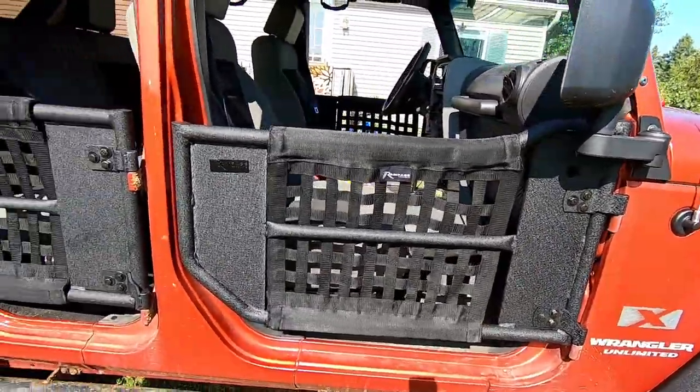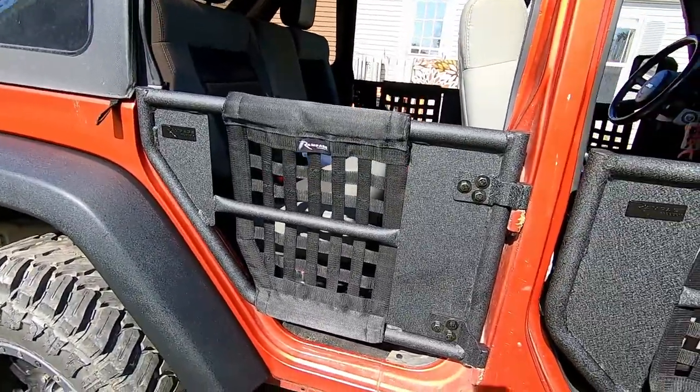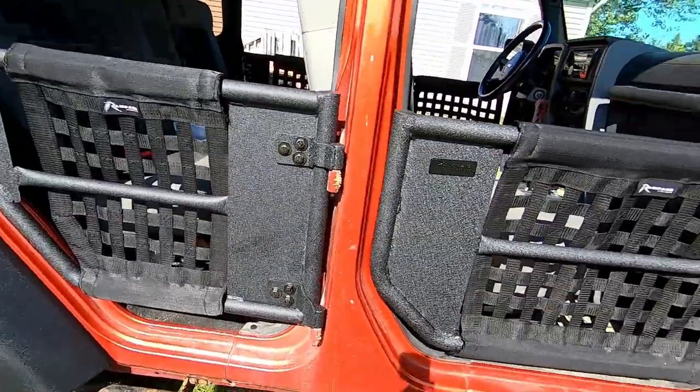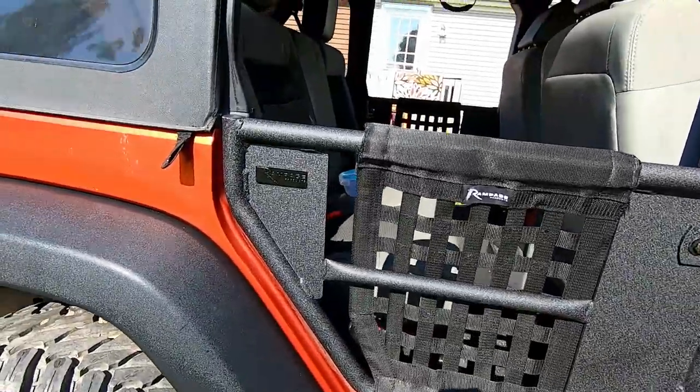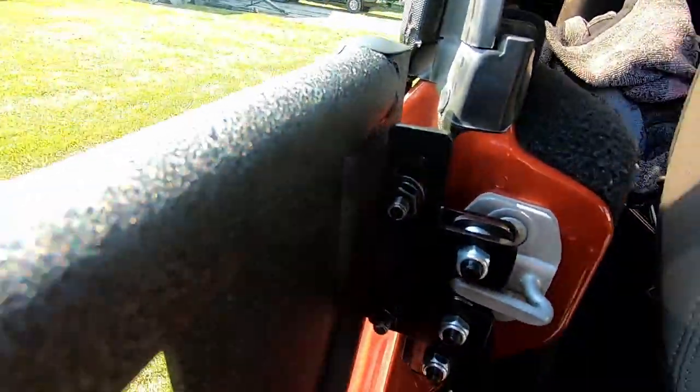There are the new doors, finally on after three separate orders and complaints. They're super easy to put on — you just have to do some minor adjusting. Make sure you put everything together loose until you get them on the door.